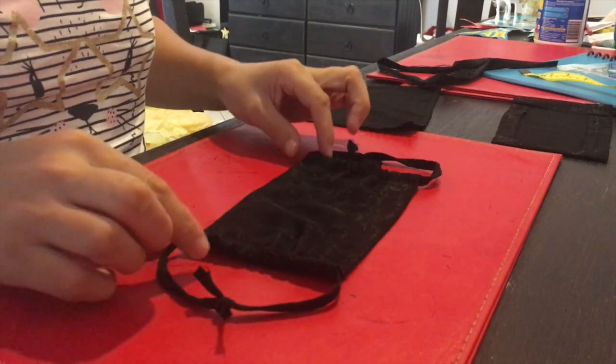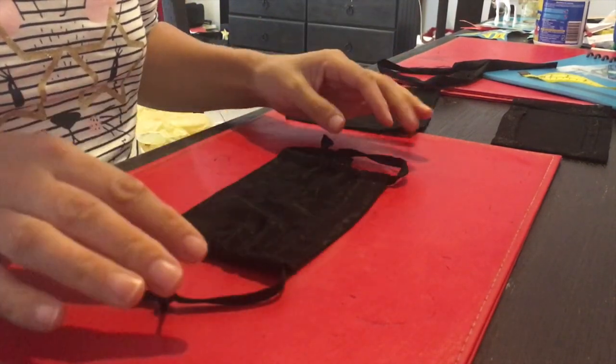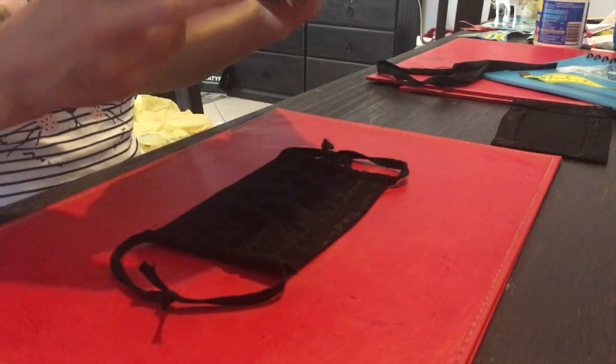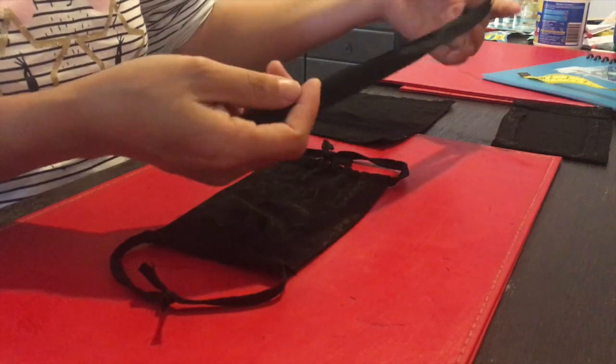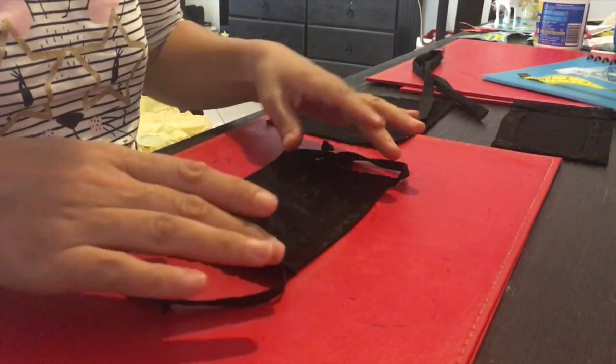Hello everyone, I just wanted to show how to make a dust mask. In order to make this dust mask, you need a piece of fabric in a rectangle shape, and also another long piece of fabric to use for the two side strings.